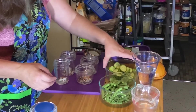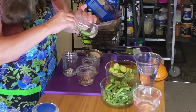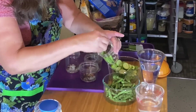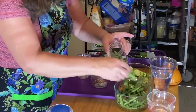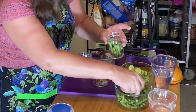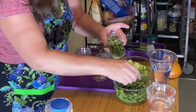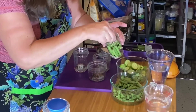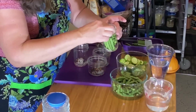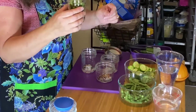Now we're going to pack the jars. I prefer the green beans cut in half because I think they fit in a little bit nicer and look a little bit tidier. They're more fun to eat than trying to wrangle a fully long green bean that's about four inches long versus bite sized. You want to leave about a half an inch of headroom in the jar when you put the liquid in so that way everything is under the liquid.